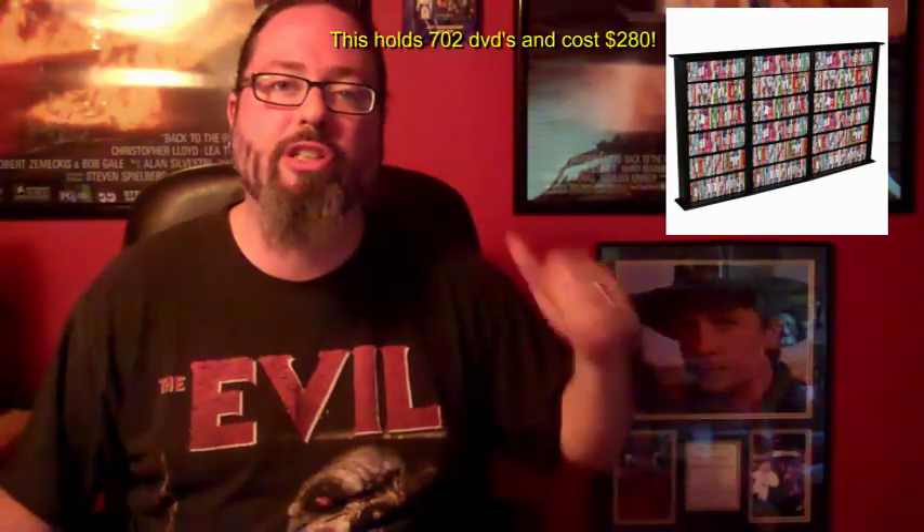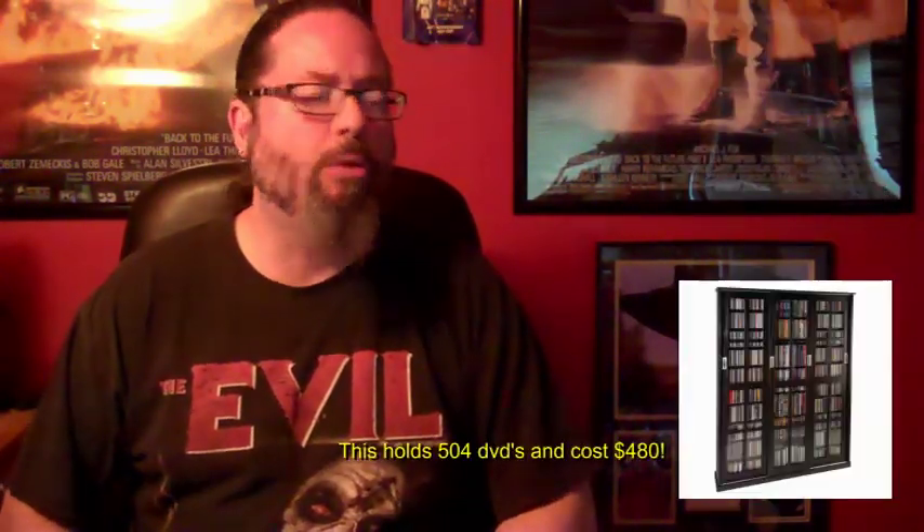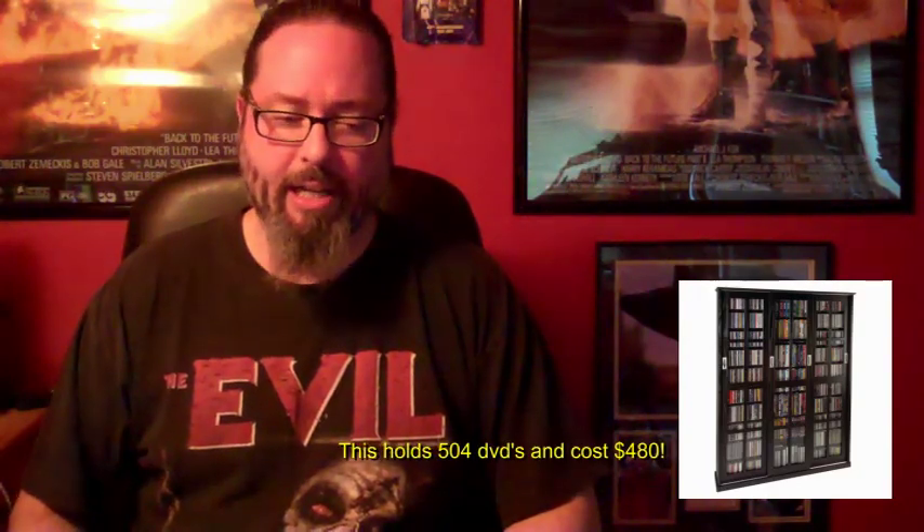I've been wanting to store my DVDs, Blu-rays, or Laserdiscs — well, this isn't for Laserdiscs — in a more economic, convenient way. And everywhere you look, in catalogs, online, in stores, just to hold 200 to 300 DVDs, you're spending anywhere from $50 to $300 on a piece of furniture. I have 2,000 DVDs and Blu-rays, mostly DVDs, and I'm not paying that kind of money. That's ridiculous.